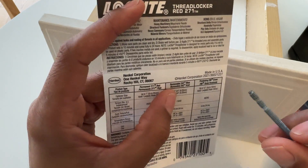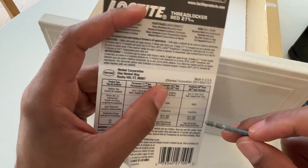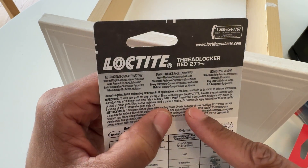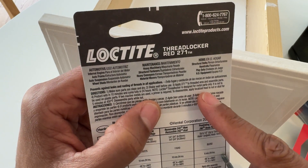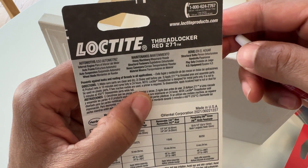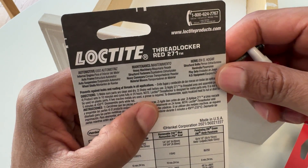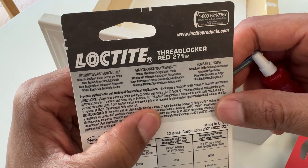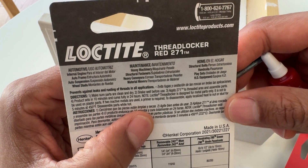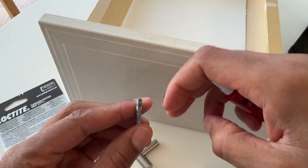I'm doing this differently from how the manufacturer says - I'm going to put some on and then screw it on and let it cure that way. That's just my way, not how the manufacturer recommends. It's designed for metal parts and is not to be used on plastic. If two metals are used, a primer is required - I'm not going to use a primer but if you're using this you should abide by the instructions. To disassemble, apply localized heat to the nut or stud for five minutes at 450 degrees.